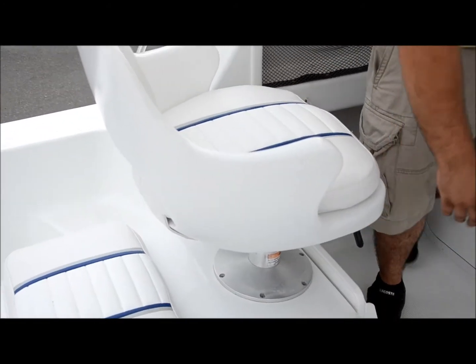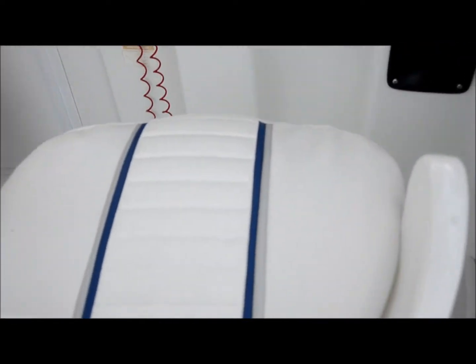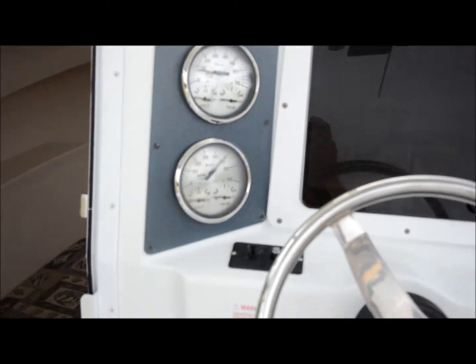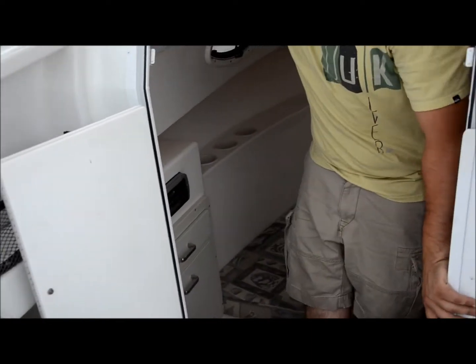We're going to open up the cabin and slide in. It's on actuators, as you can see — stainless and in nice shape. This door snaps right here, you just snap that to keep it in place. You'll want to keep it open while you're out on the water in case kids are in the cabin.